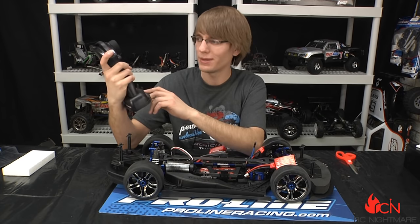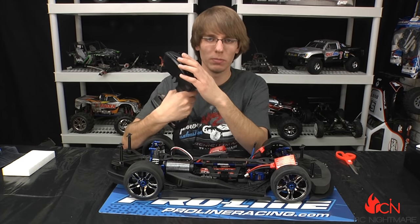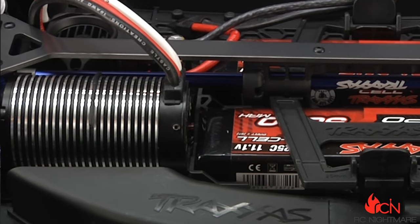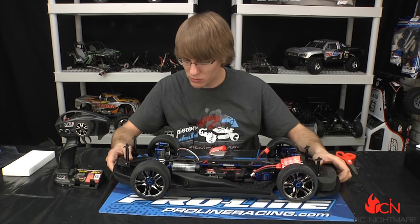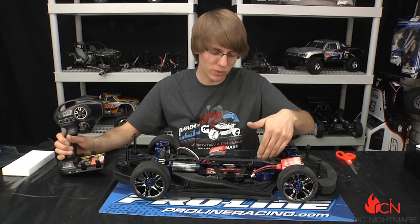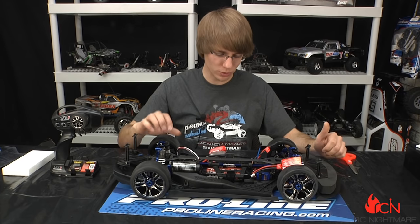It's all integrated into the TQi radio system — the 'i' standing for intelligent. You slide your iPod Touch or iPhone into the radio, download the app, and it turns this into a computer radio. Your phone or iPod becomes the screen where you can save model memory and unlock higher speeds. The biggest new feature from Traxxas is telemetry — feedback from the car to the radio. They have a temperature sensor wrapped around the motor feeding back motor temp, as well as voltage and RPM. There's an RPM sensor on the spur gear that reports your speed back to the radio through your iPhone or iPod.